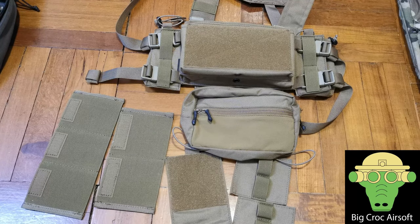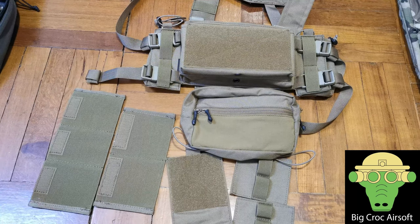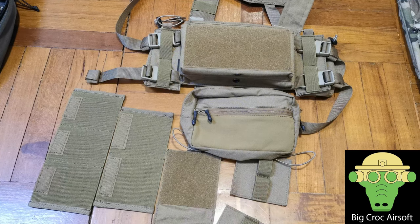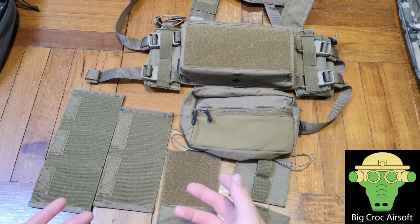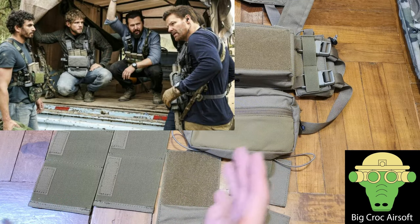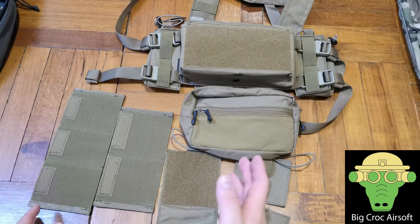Hello and welcome to Baker Airsoft. Today I'm going to go over the Emerson SS Chest Rig. The SS stands for Spiritus Systems, which is the original designer of the chest rig. The SS Chest Rig is also widely shown in the TV series SEAL Team, making it famous. I guess that's why makers like TMC and Emerson are making replicas of it.